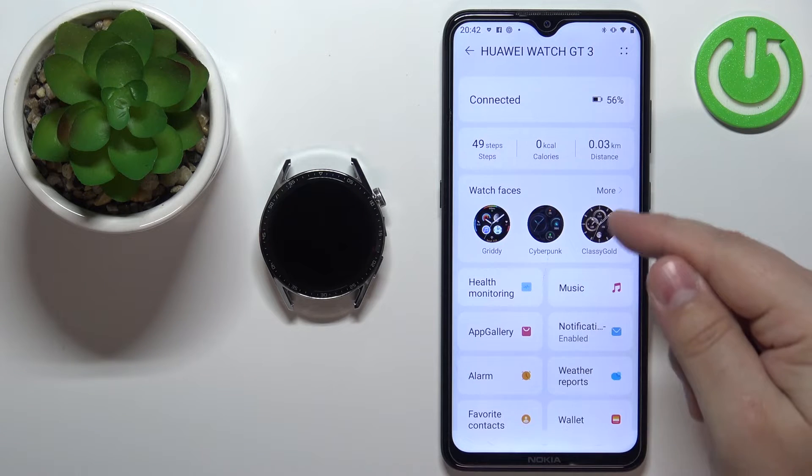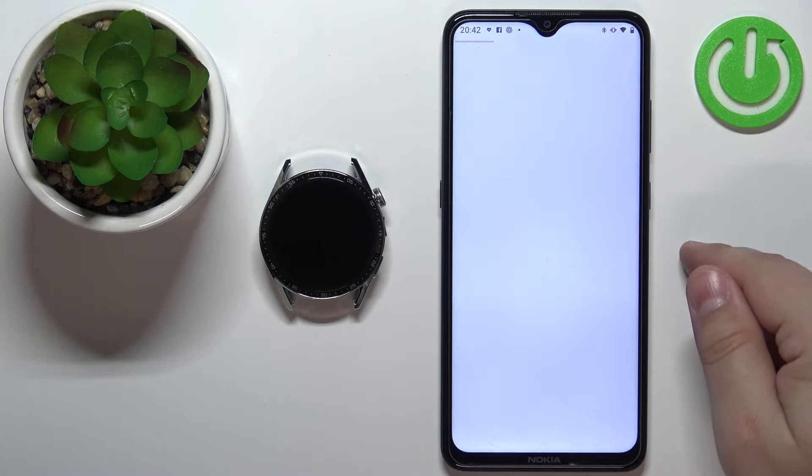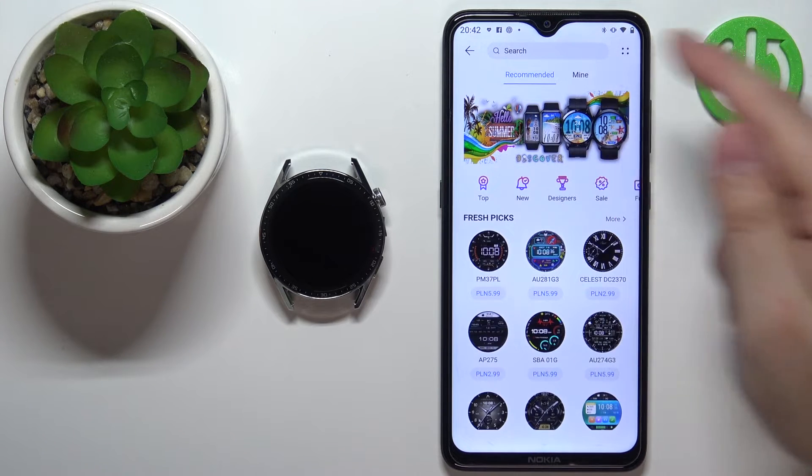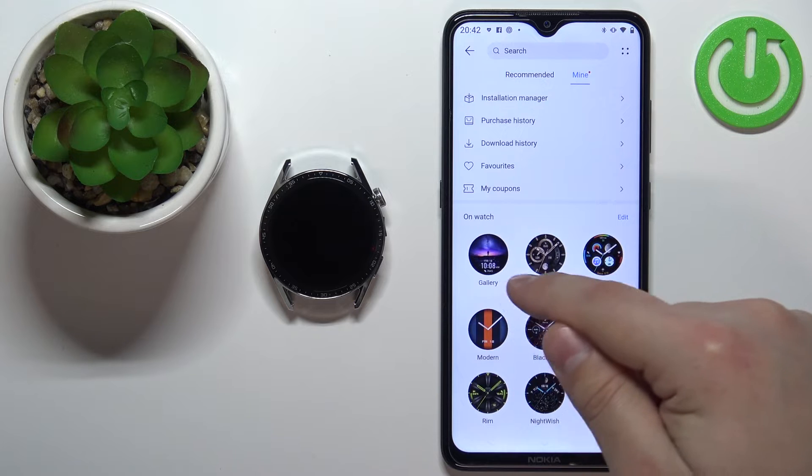Now let's tap on more options right here for watch faces, then tap on mine, and here select the watch face called Gallery.